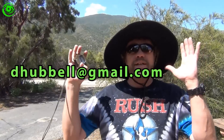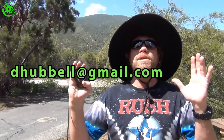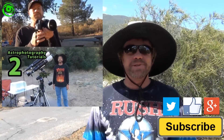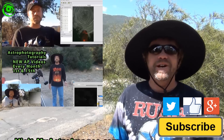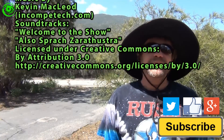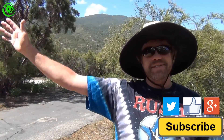If you have an astrophotography tip or trick you would like to share on Astrophotography Tutorials, please contact me at dhubble at gmail.com and I'll help you get started creating your video here. If this is your first time watching, I would like you to subscribe. I publish two astrophotography videos on the 1st and 15th of every month. Thanks for watching and I hope to see you soon.